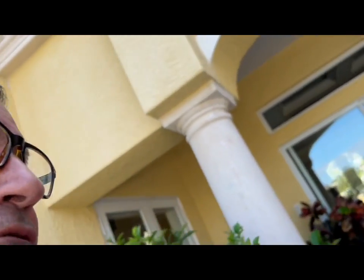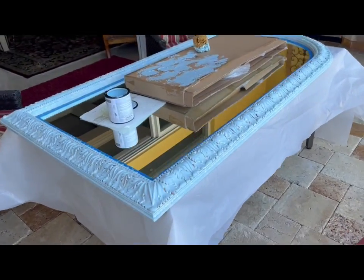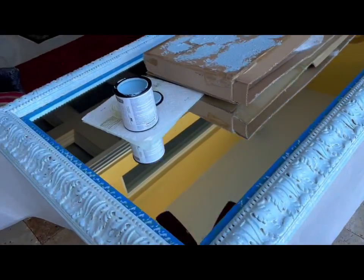Hey guys, it's me. Happy Sunday. I'm doing a project today. I'm chalk painting and sponge painting — say that three times quick — a mirror. It's a mirror that we had in the foyer that was kind of a brownish gold color. And my sister Elise chalk painted it a cream color.